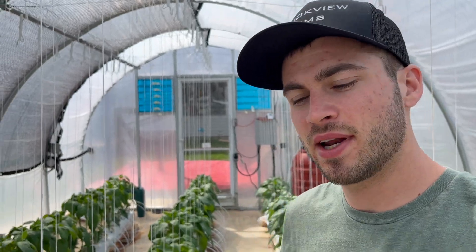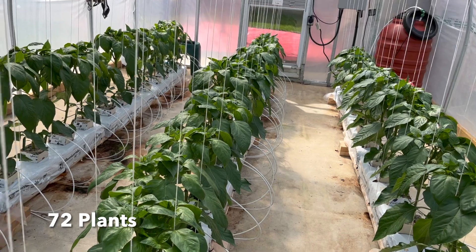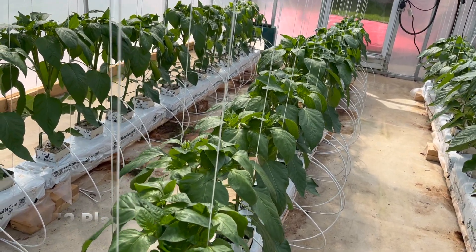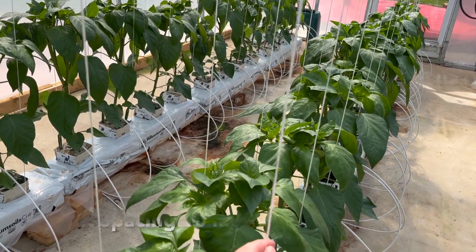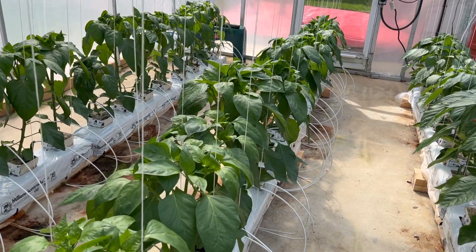We're in the bell pepper greenhouse right now and today we're going to do the first pruning of the year. What we're going to do is prune each plant down to only two stems, so each stem is going to grow up one of these strings here, and I'll show you the process of actually pruning the branches and how to do it.